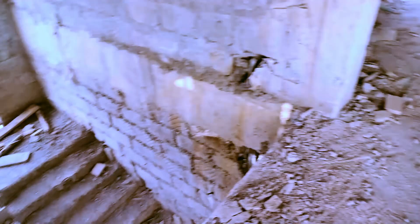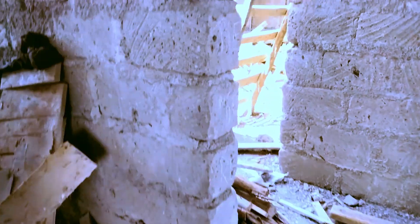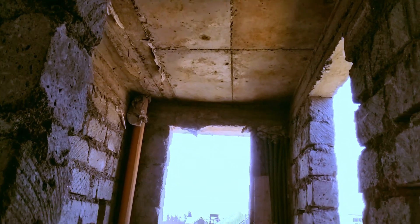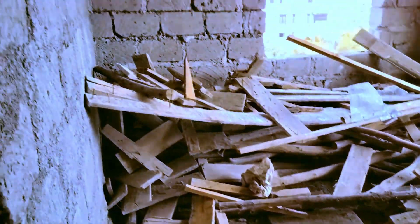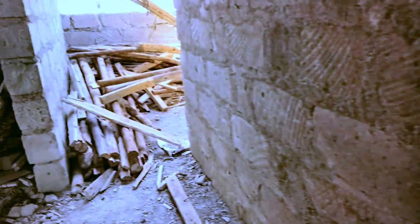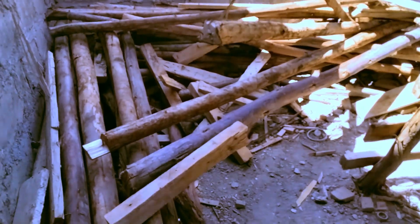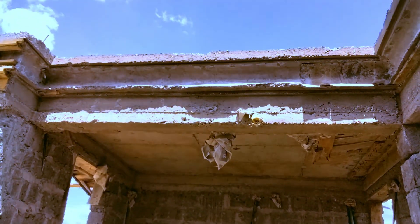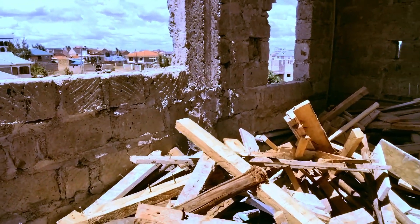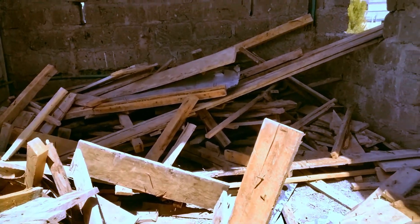On my left is the linen store, where all the extra bed sheets and blankets will be kept. Going right past the staircase, on the left we have an extra bathroom — not attached to any room, just an extra bathroom. On my right is another bedroom. Outside here will be the laundry section where all the washing will be done. They'll arrange all the timber in one section so we have space to walk around safely.